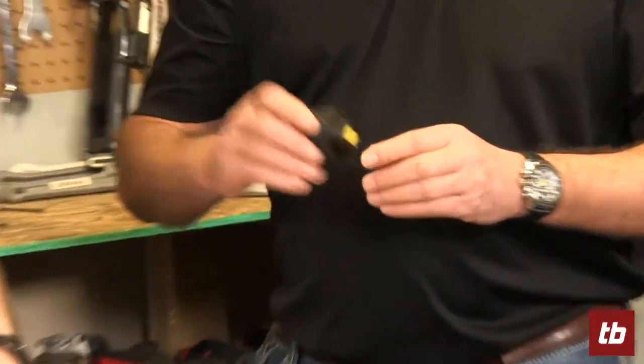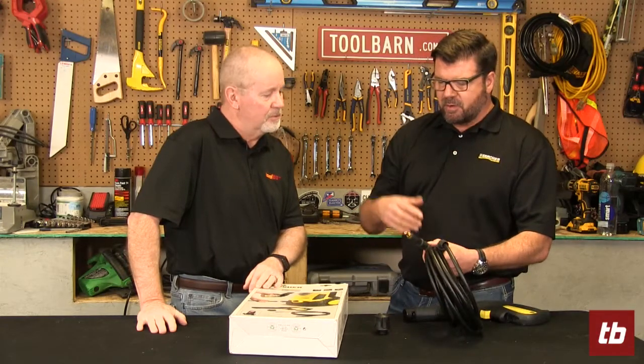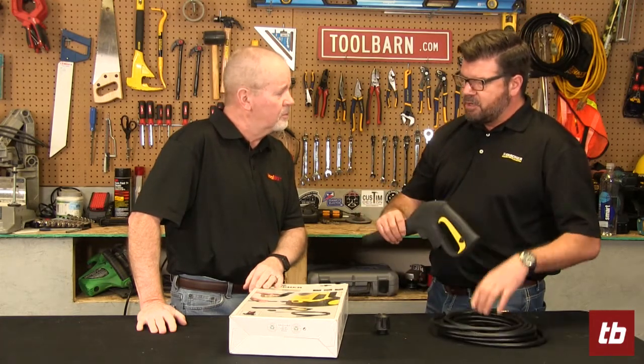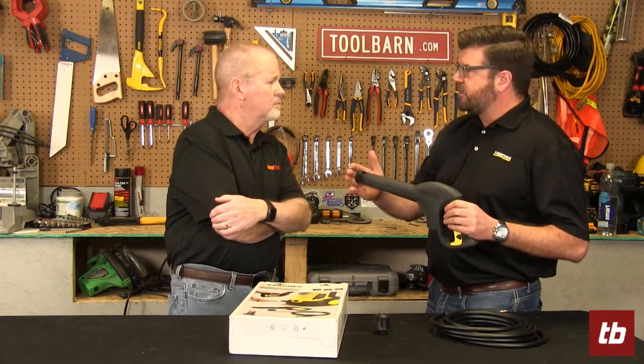It upgrades the machine into the modern era with the new quick-attach style hose system that Karcher came out with — the same hose a modern Karcher pressure washer ships with today. It also comes with their new style quick-connect gun. And then you re-utilize your existing accessories past that — wash brushes, extension wands — they all fit this new gun.